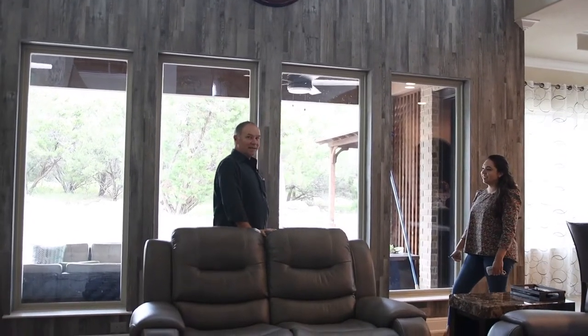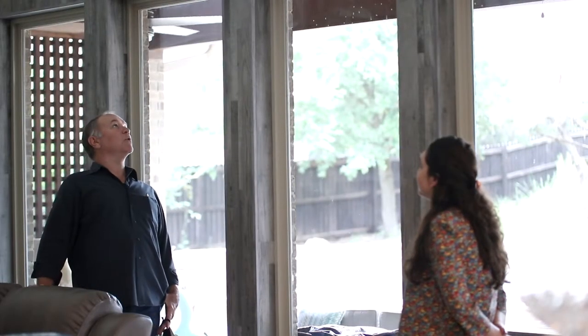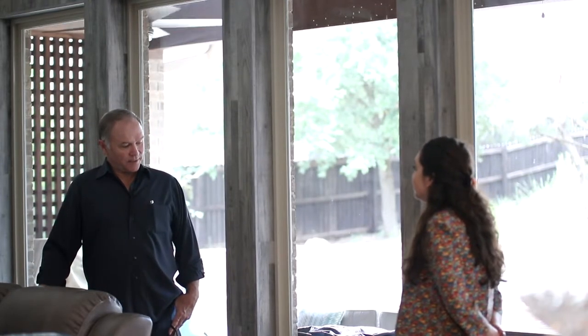So it's LVP on the walls, and we also did it on the ceilings. It's the first time we'd done it, and we hadn't found anyone else who knew how to do it. So we came up with a new way of installing this product on the wall, and we love it.